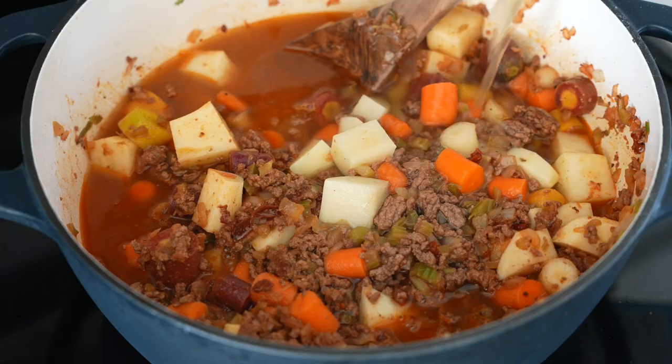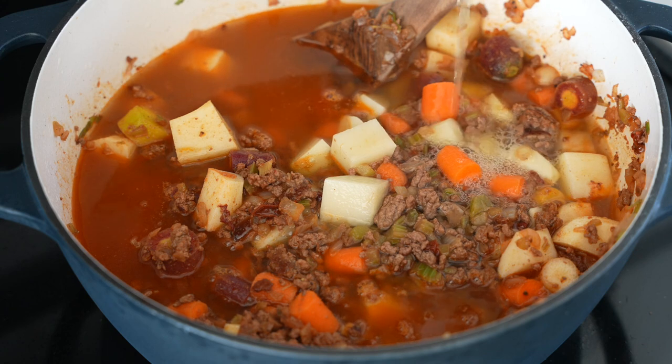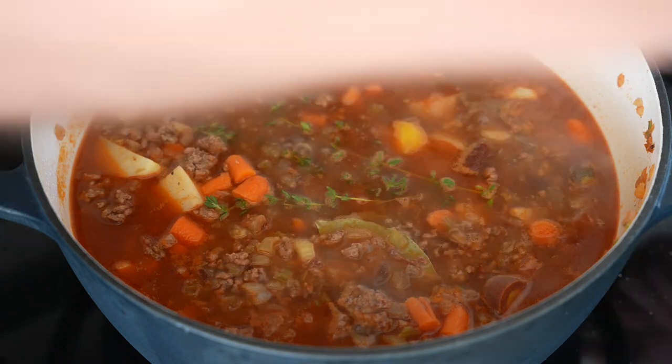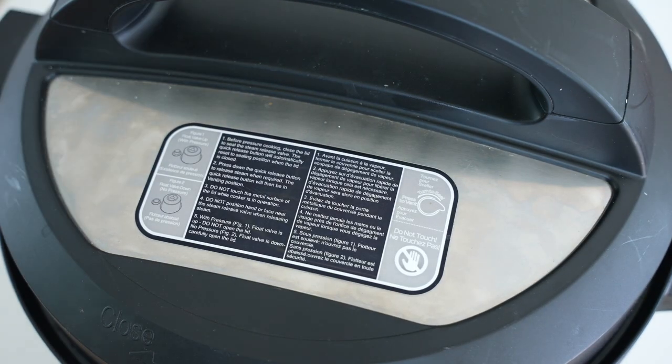Then we'll use some acidic ingredients: red wine vinegar, Worcestershire sauce, and soy sauce — that umami note from those last two is really important. Then we'll add bay leaves. On the stovetop, bring it up to a boil, reduce to a simmer, and cover for maybe 30 to 40 minutes until the potatoes and carrots are tender.